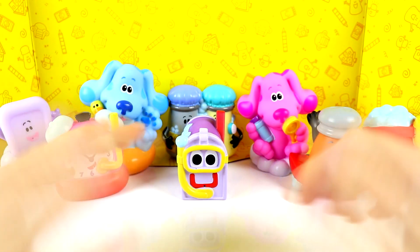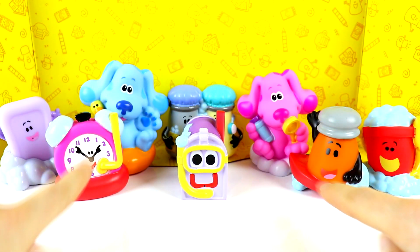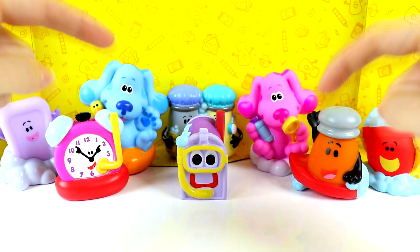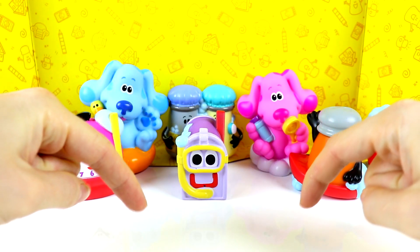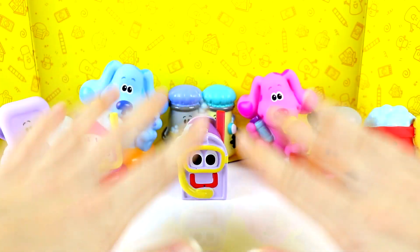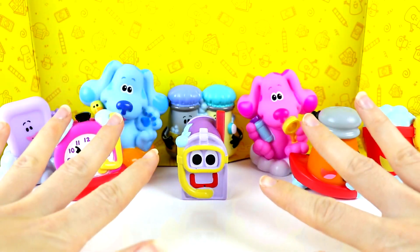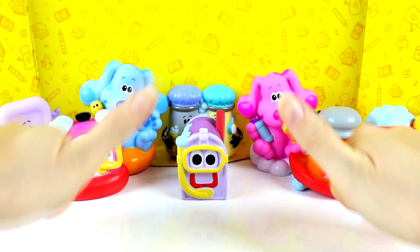That's it for today's video. Thanks so much for watching. I hope you guys enjoyed these bath squirters. Give this video a big thumbs up and make sure you guys hit that big red subscribe button, and stay tuned for another video where we're going to actually test these bath squirters out in water. I can't wait for that. Bye.